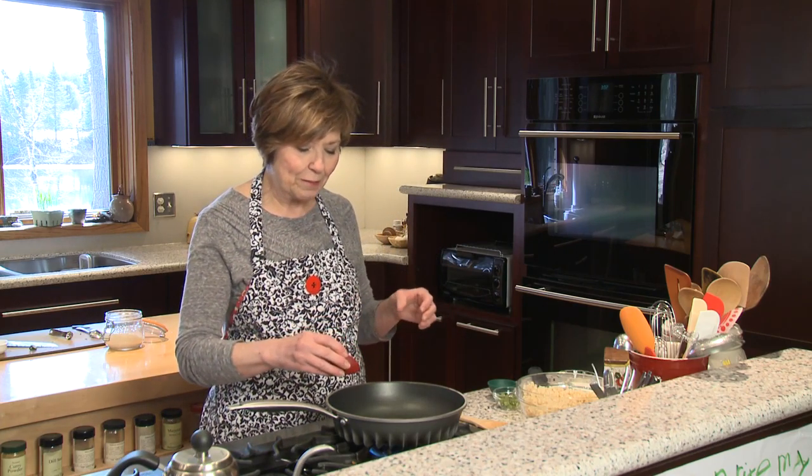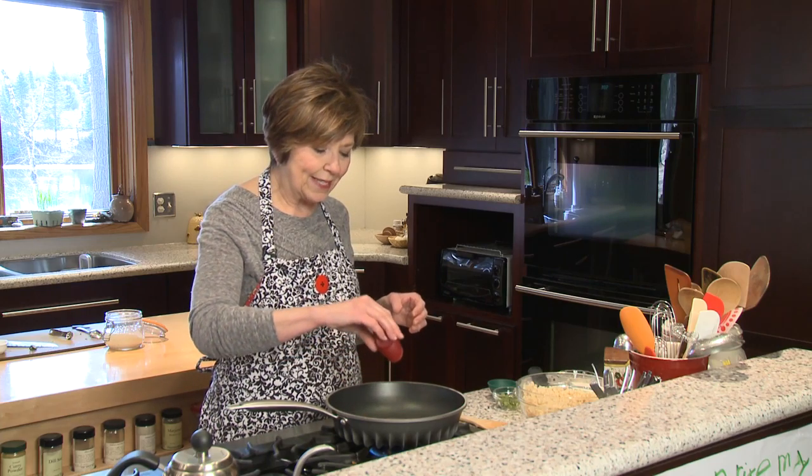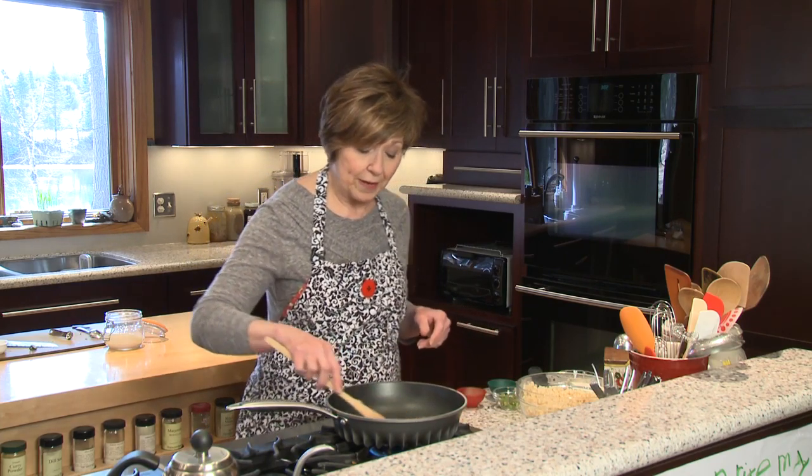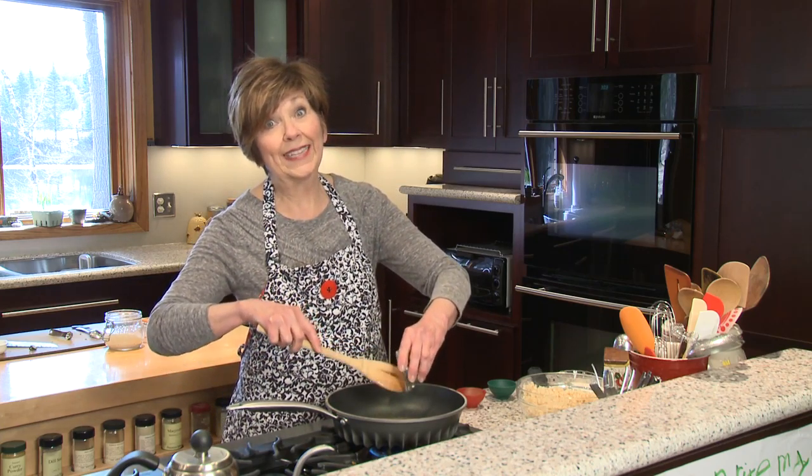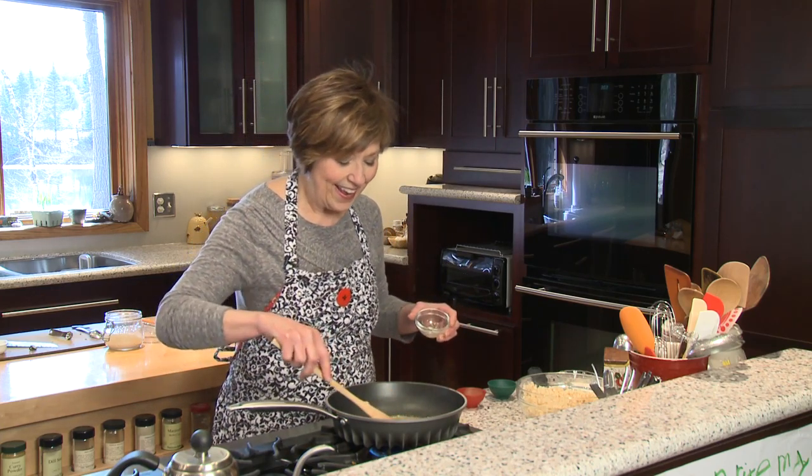I'm going to put about half a teaspoon of brown mustard seeds into my hot coconut oil that I've already heated on the stove, and I let that heat up until they just start to pop a little bit — you'll hear them just kind of have a little popping sound. I'm also adding about half a teaspoon of some ground cumin.